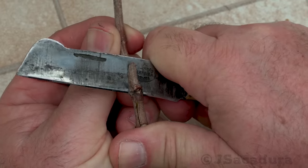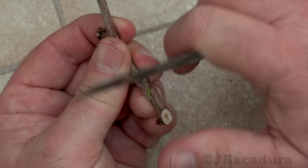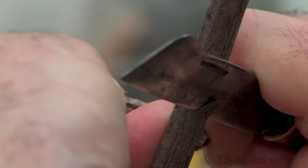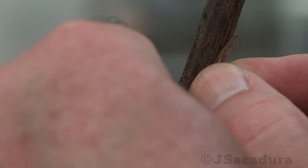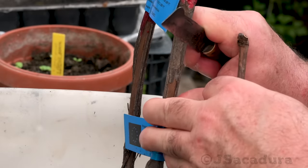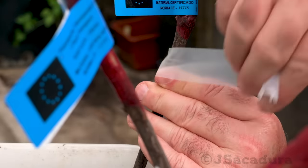Another option when the scion is too narrow is using a single bud and the chip bud or tea bud grafting techniques. In early spring, the flow of sap is usually not enough for the bark to slip well, so the chip bud technique is the only option. The downside of chip budding is the need to protect the bud much more effectively, since the chip can't be placed inside the bark.